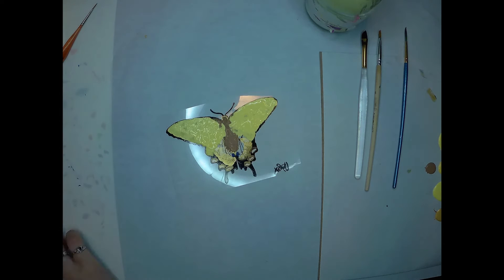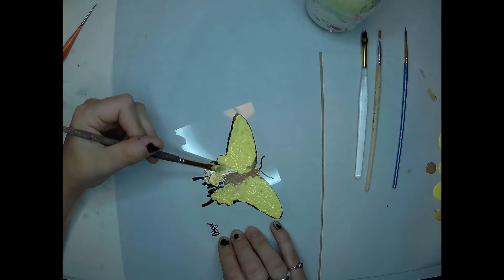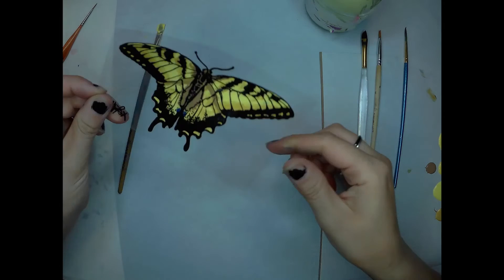I am hoping that this butterfly will kind of brighten up their day and let them know that they're loved. I love them. And that's what you do with a friend.